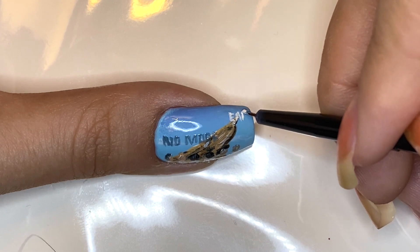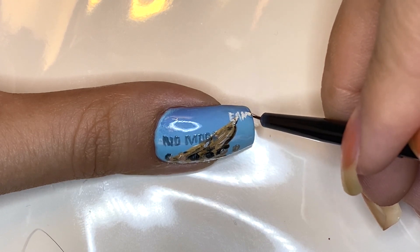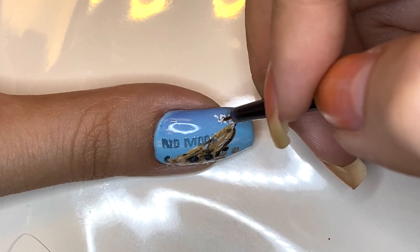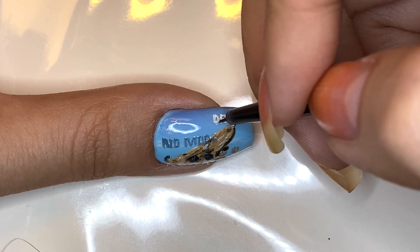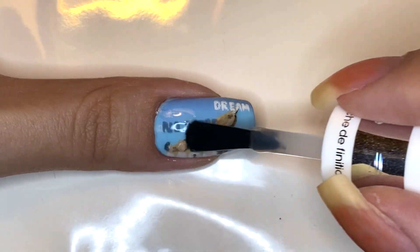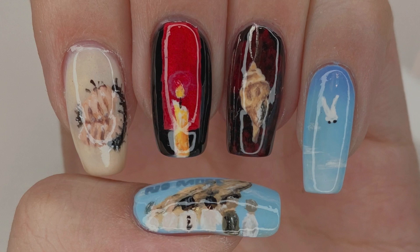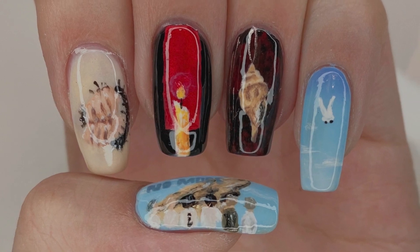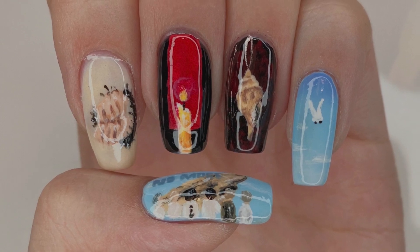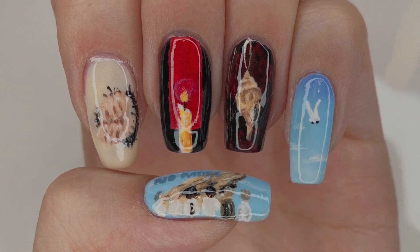Through their communication with their fans, it is a triumph and something to be celebrated, and I'm super happy for them. Now all you have to do is apply a generous layer of top coat and you're done. That is it for my BTS On nail art tutorial. It was an honor to be able to illustrate BTS's love letter to their career in this video. I hope you enjoyed watching and I'll see you guys in the next one. Bye everyone!